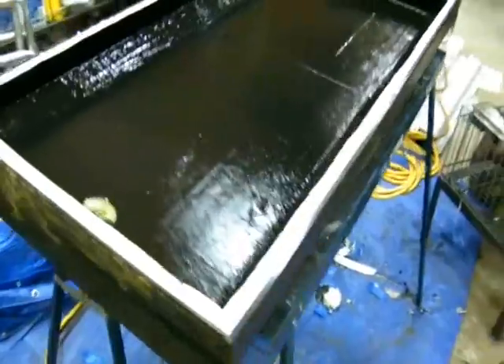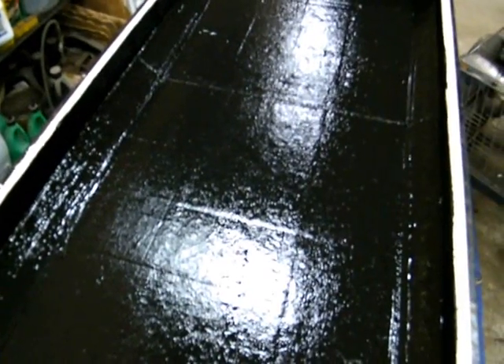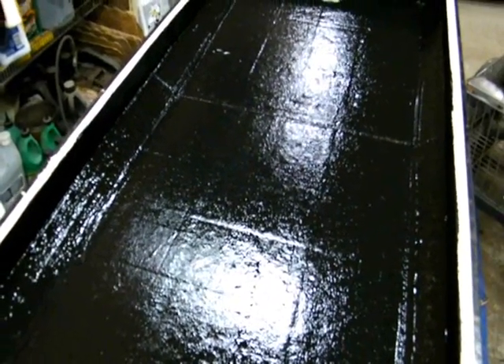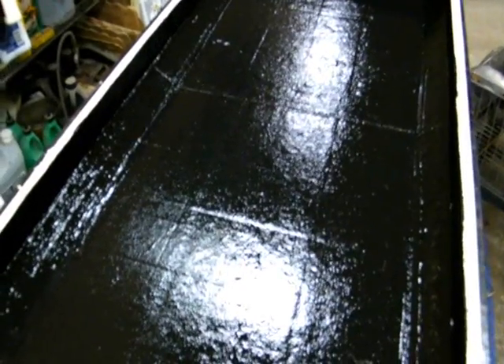Here we have one of the solar air collectors — just painting it all flat black. I know it looks shiny right now, but it's going to be flat black. You want to pick flat black because you want it to absorb the sun, not reflect it in any way.